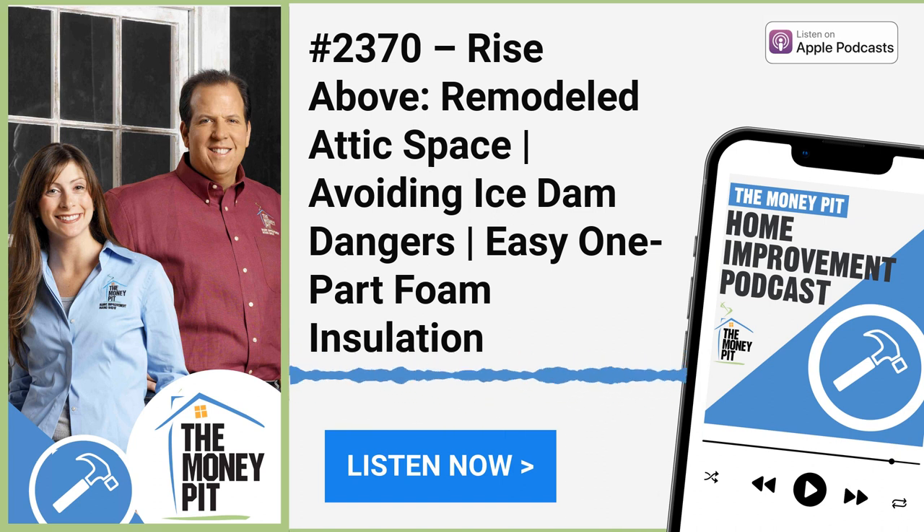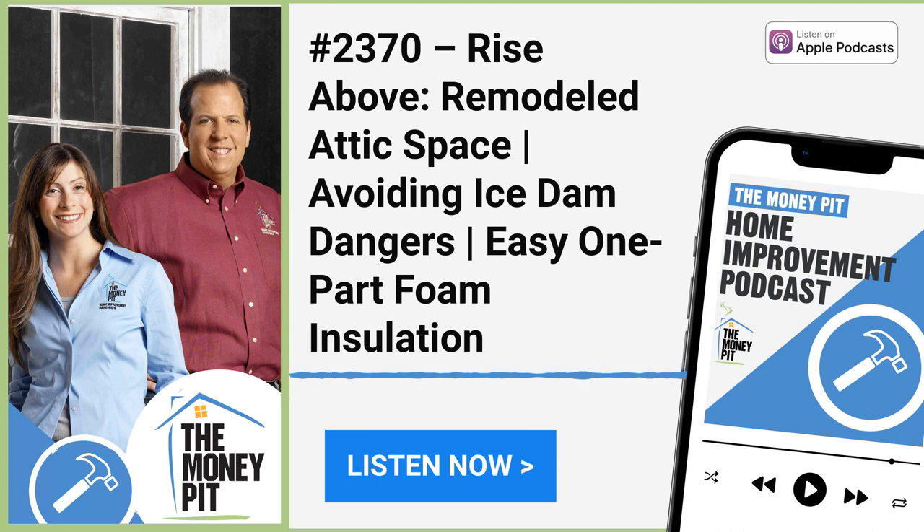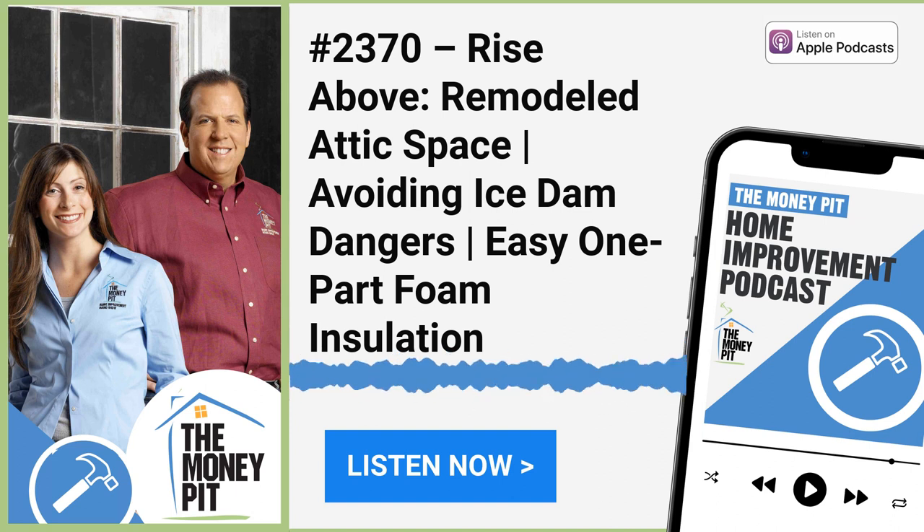Jesse says the main vent stack seems pretty much inaccessible with no opening to tap into. Tom confirms he can use an air admittance valve — technically it just lets air in but doesn't let gases out — and it can simply exist in the basement space to allow the pump to function properly.